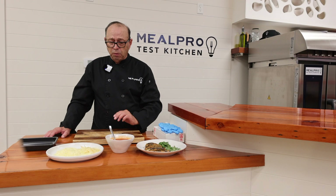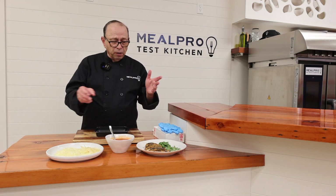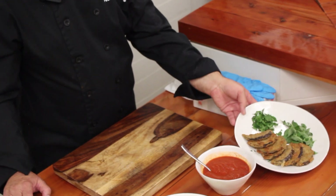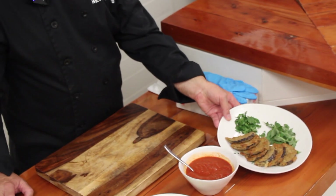So that's going to be an eggplant Parmesan dish. All you really have to have are the ingredients that I have here. Eggplant that I floured, bread-crumbed, and egg-washed, and then fried on both sides.